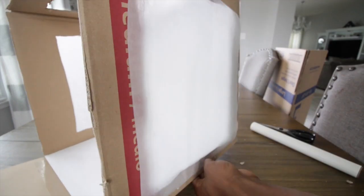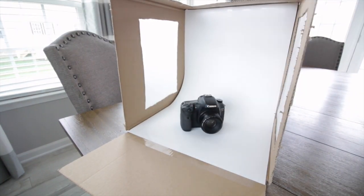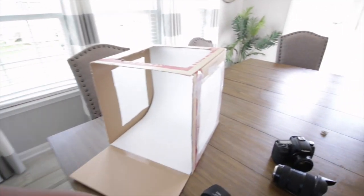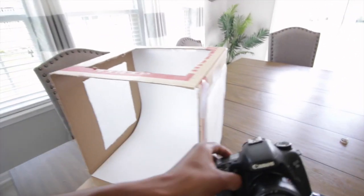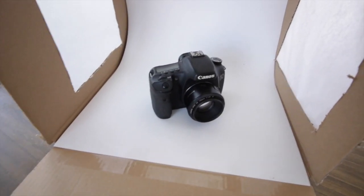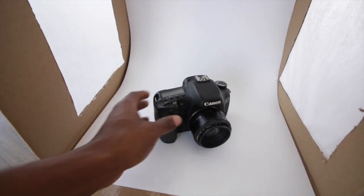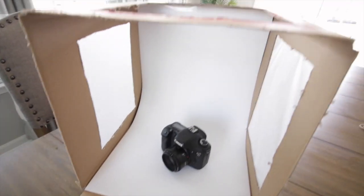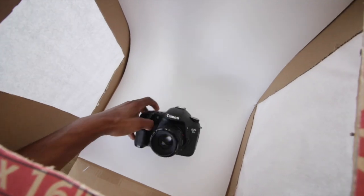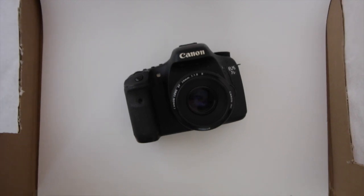Once you've done that, you're all done. Just put your product in there and take some photographs. Make sure you're in a well-lit room with enough light on both sides. You can see once you put in a product — like this Canon 7D — there's plenty of space. The light coming in from each side is very soft on the product. You can also take pictures from the top if needed — just place the product down and zoom in.